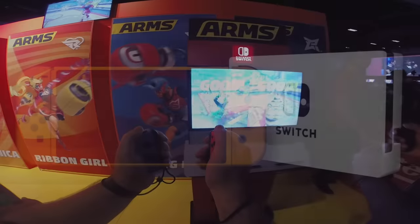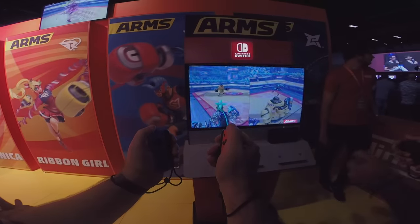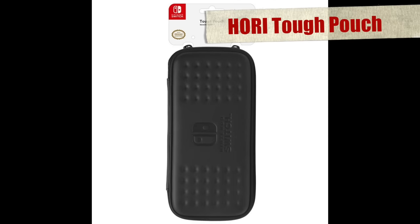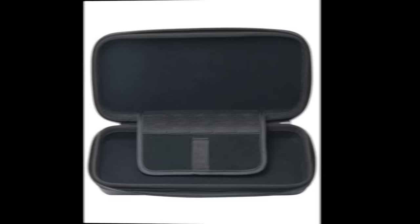On the more practical side of things — for transporting your Switch around — there are two main options: either simple cases for just the portable section, the tablet and the Joy-Cons, or larger bags and cases for taking the entire thing. The HORI TUF pouch is officially licensed and seems to be one of those semi-rigid cases. It's simple, it's clean, and it has a little space for a few extra game cards.